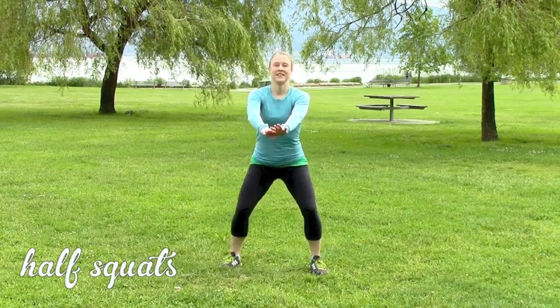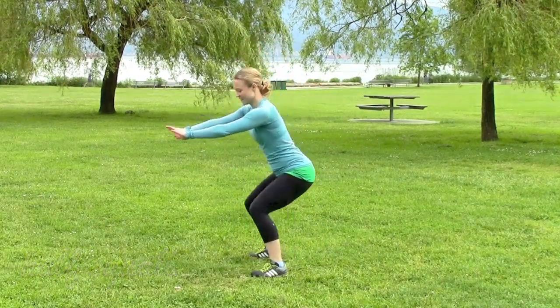Okay, we're going to do half squats. Here's what they look like on the side.